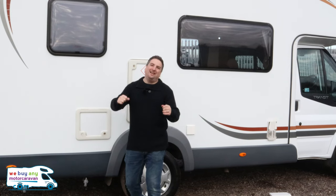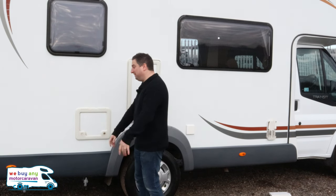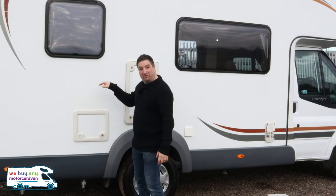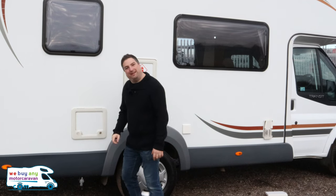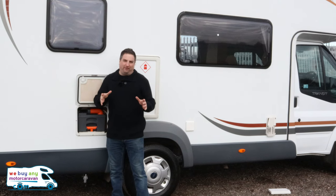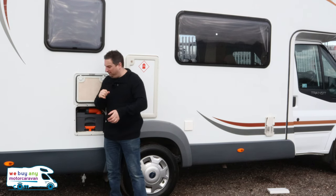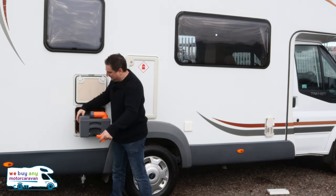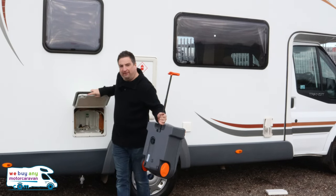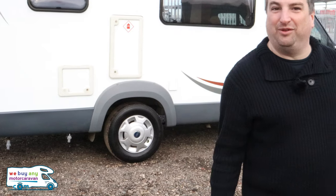Now we get to the really rubbish bit of motorhoming. Behind this window is your bathroom — and what comes with the bathroom? A toilet. Where does your waste go? In your Thetford cassette toilet. There will be places on site that you can empty them, generally into a proper toilet where you can just flush it away, rinse it and flush it. These are really easy to take out — you just pull the handle and out it comes. On the Thetford cassette it's even got wheels so you can take it nicely to the toilet.